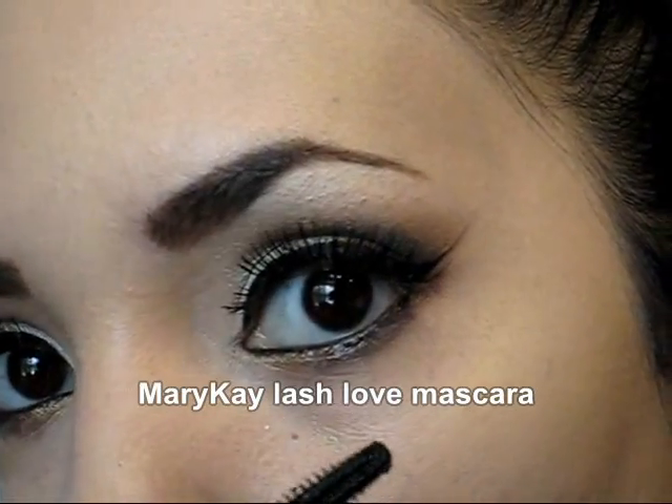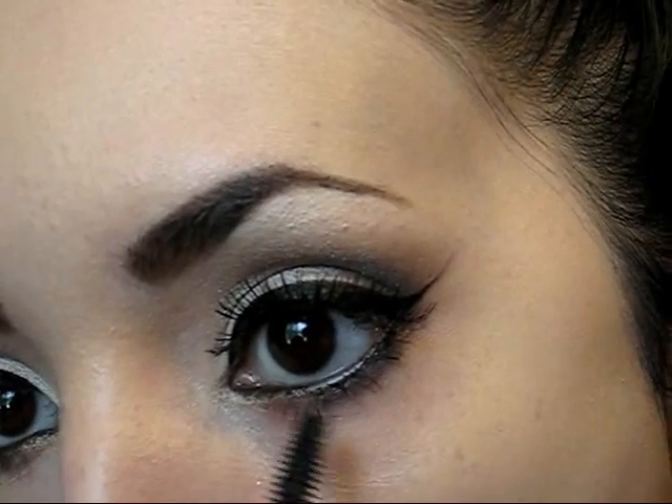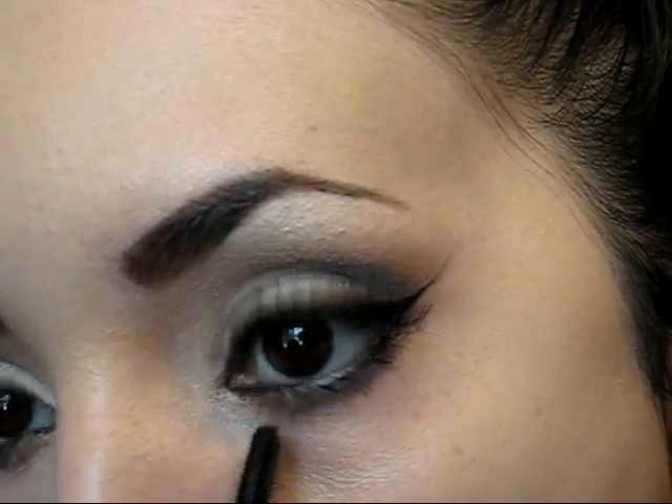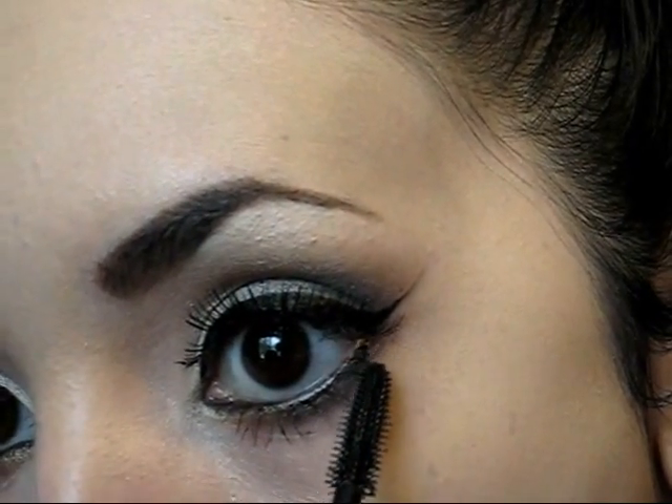Now make sure to apply a little bit of mascara on the lower lashes. I'm going to be using this mascara that I just recently got — it's from Mary Kay and as you can see it's very very dark. I like it.